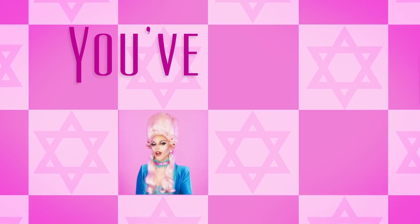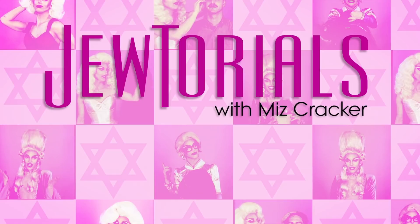You've got questions, I've got answers. Because this tutorial series is not just about beauty and drag — it's about the life lessons that drag can teach you. Just a little wisdom from Rabbi Cracker.